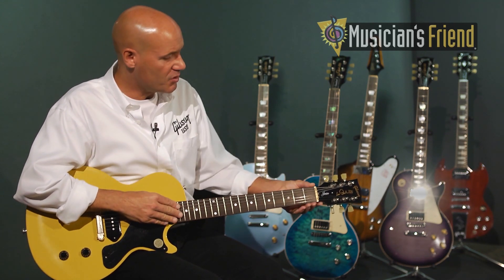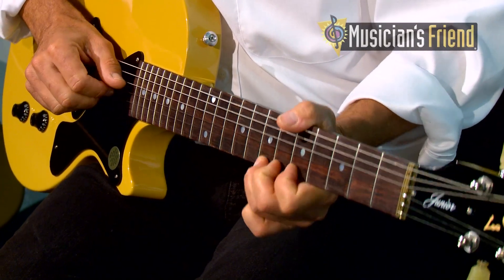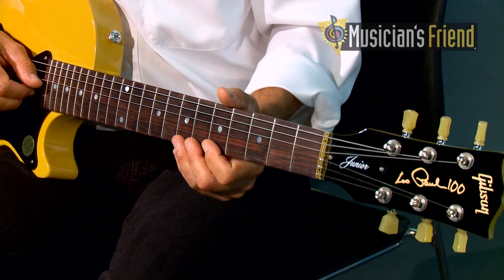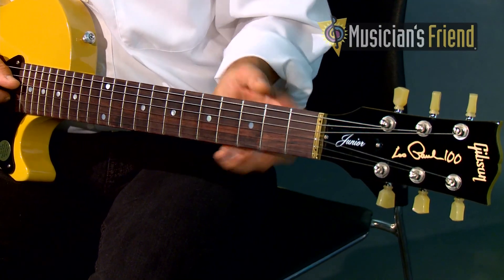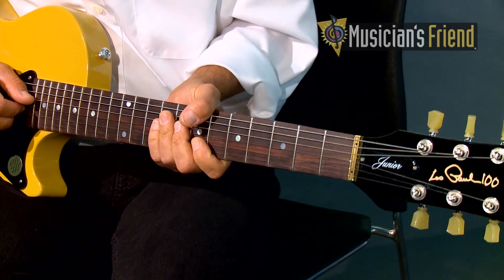Next up, we have many new features on the fingerboard and the neck. Most notably, we have a wider fingerboard — it's 50 thousandths wider per side, so that gives you more real estate for bending and vibratoing without falling off the neck. It's also polished and sanded to a finer degree, so it highlights the genuine Mother Pearl dot inlay and facilitates your playing and string bending because it's smoother.